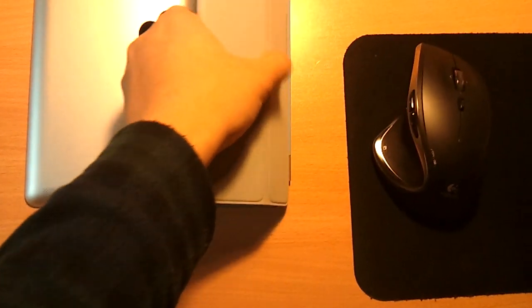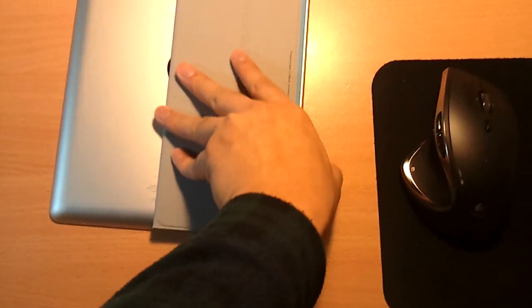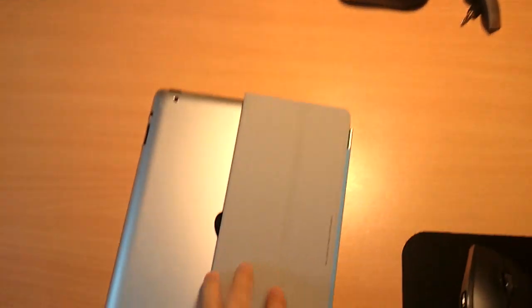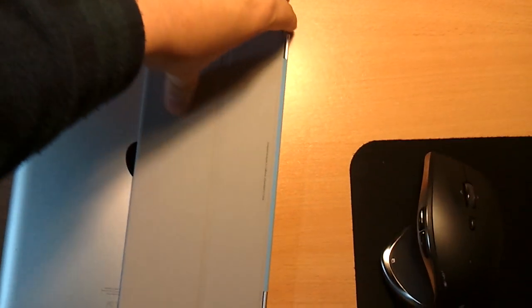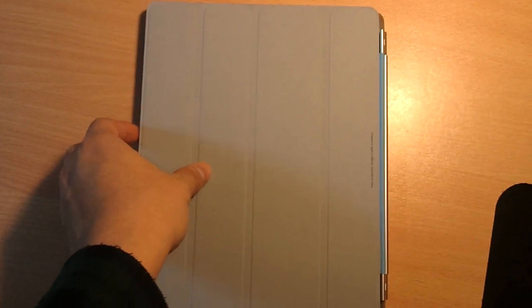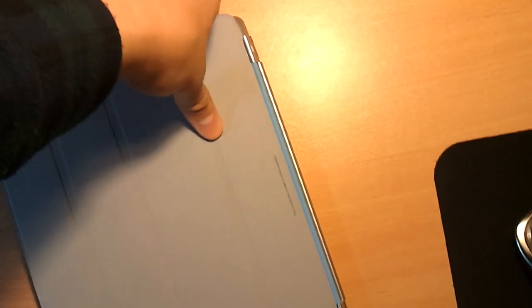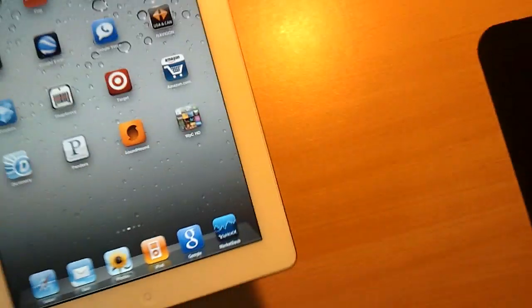Also, one cool thing: the cover can actually wrap around your back. So if you want to take a picture, you can hold it this way and take photos. Or if you want to place it on a table and don't want to scratch the aluminum back and Apple logo, you can fold the cover around the back. There's a small magnet there — not too strong, but it's quite secure and works perfectly.